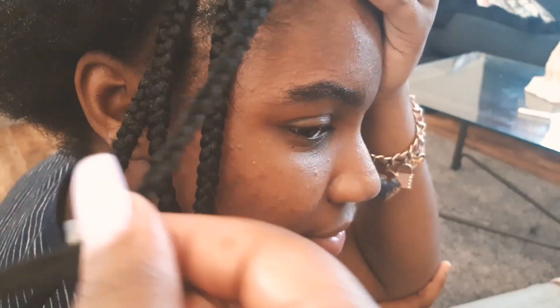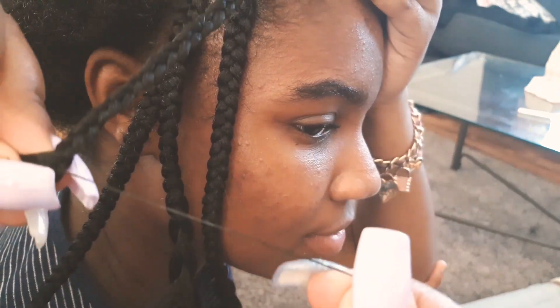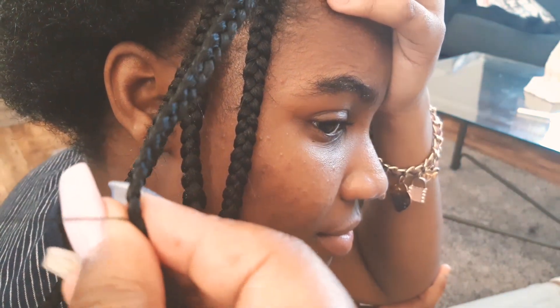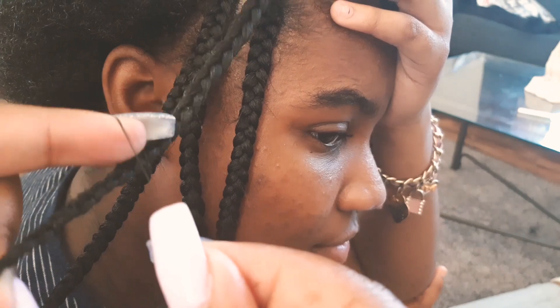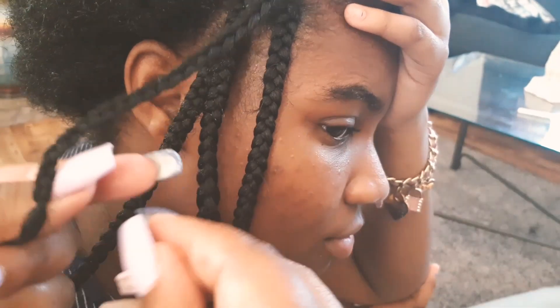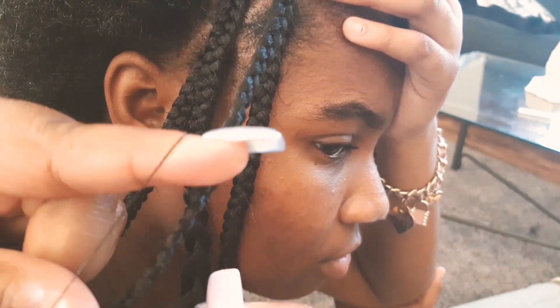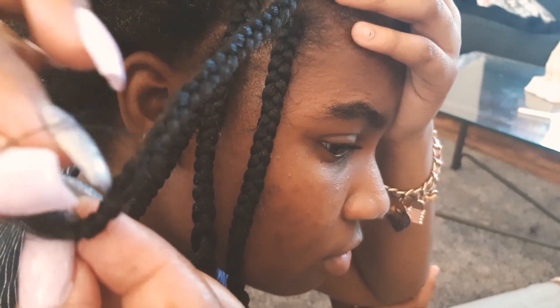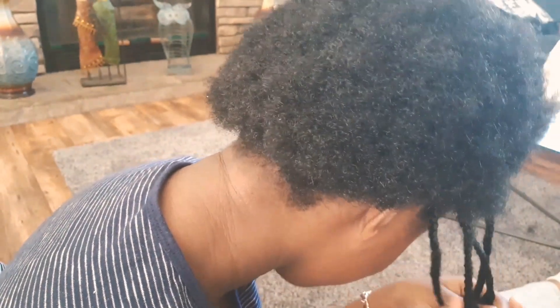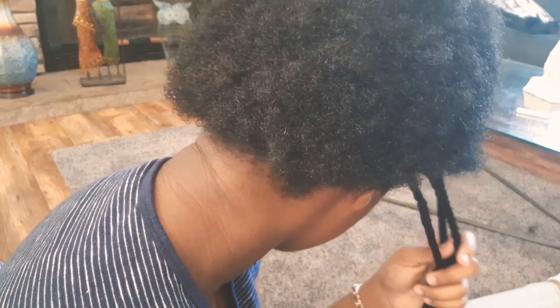I don't know what Tanaya's doing back there, but this is how I do my slip knot — this is my go-to. That one I'm showing you now is how Tanaya does it. I can't get down with that one, but that's how she does it. She had to feel it to make sure she liked it — like it was Tanaya-approved.